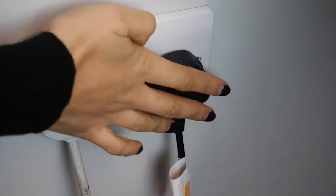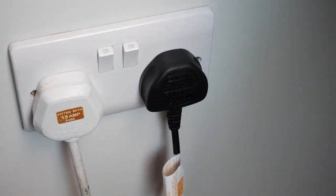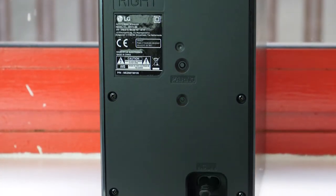You can place these around the living room without worrying too much about wires because they connect wirelessly via Bluetooth or WiFi. Although they do need to be plugged into a power source, so that's something to bear in mind when considering where to place them.